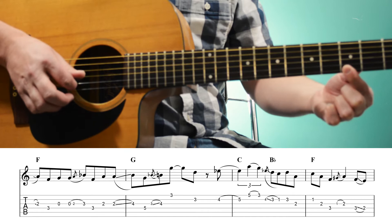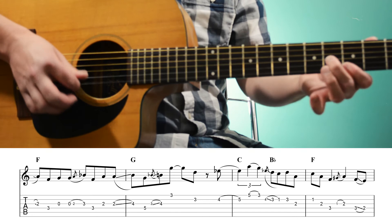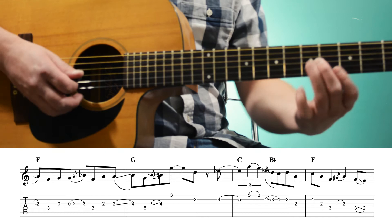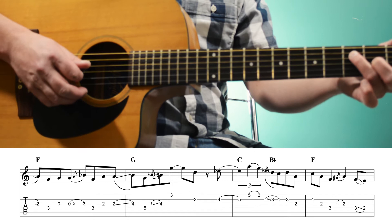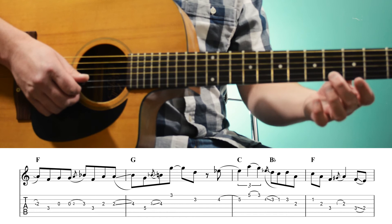And then we're going to quickly slide from the 3rd fret to the 4th fret of the 3rd string, and then play G, 1st fret of the 1st string. So we had G down to F — we're kind of holding an F chord — and then holding a G chord.